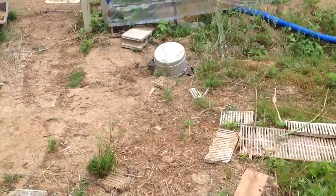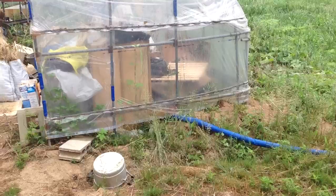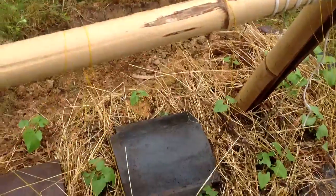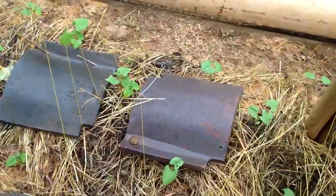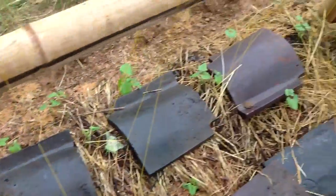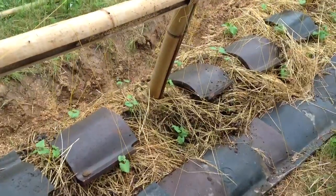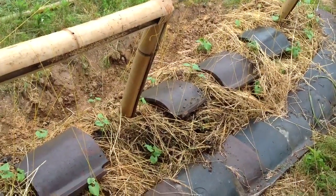I filled up a metal container with material from my worm farm — there are two worm farms in there and they were teeming with worms. I just put them in here. The idea is the worms are going to make babies, grow up, and live in this bed, so this bed is essentially going to become a habitat for worms.